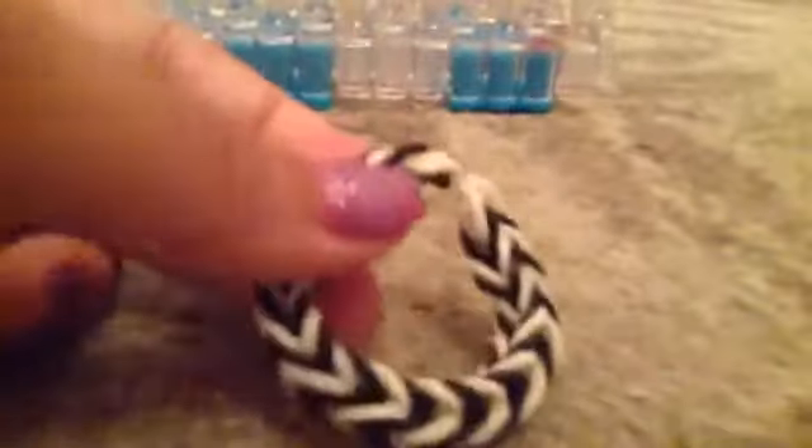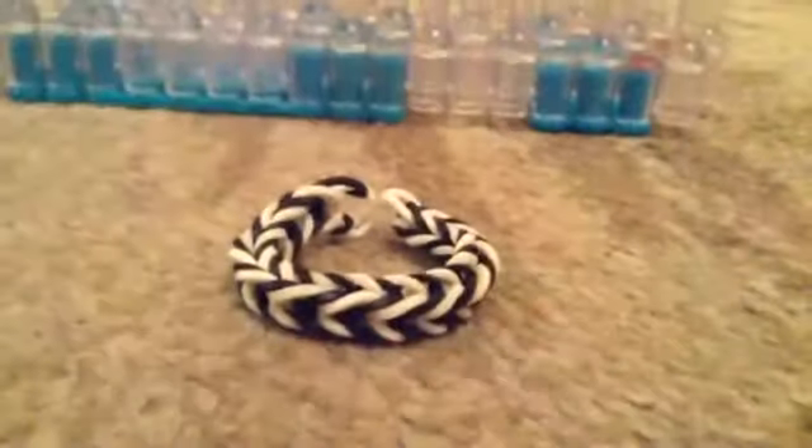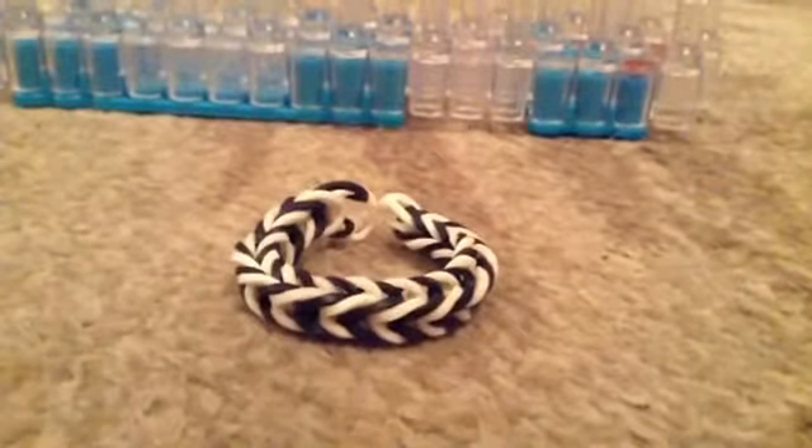And now you have your bracelet. I know this is small — it was just for the video. But thank you guys for watching and hope you enjoyed. If you want to know how to do other rainbow loom bracelets just comment down below, and if you have any questions also comment down below. Give this video a like. Thank you guys for watching and see you guys later. Bye!